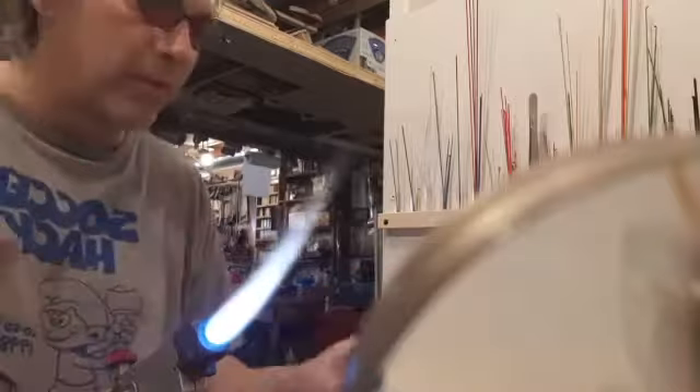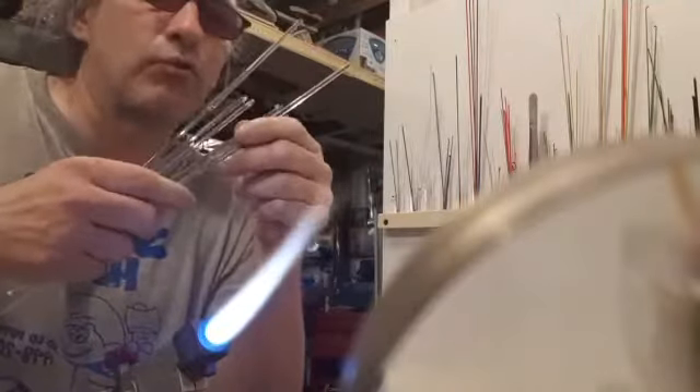The first thing you need is a torch — propane and oxygen, very hot. I have a variety of glass rods: some recycled blue rods I pulled from my mistakes that will be the core, and some clear glass rod for the surface. I'm also going to add some UV active glass mixed down with clear that glows under blacklight.